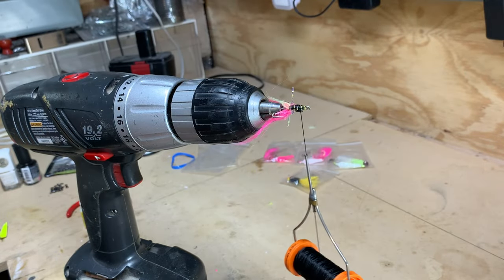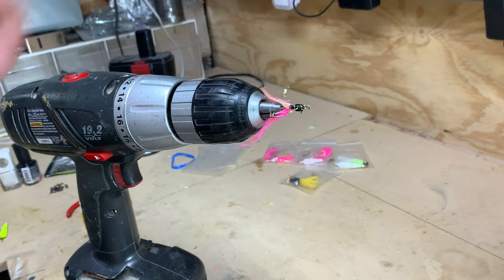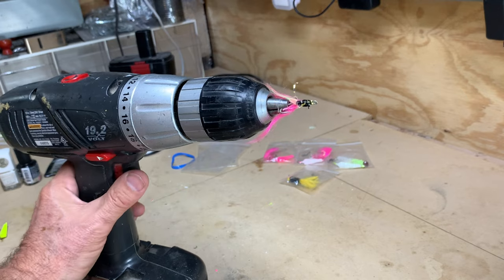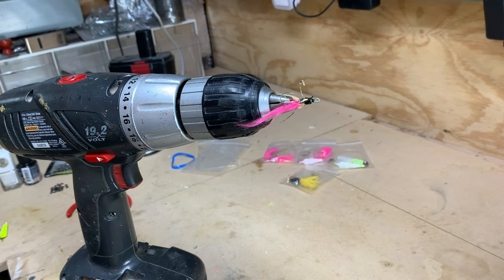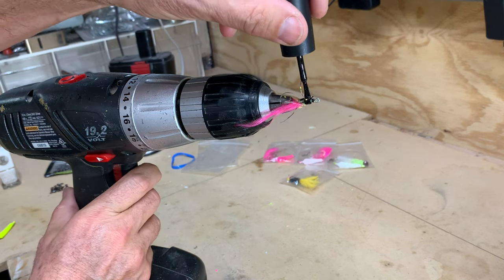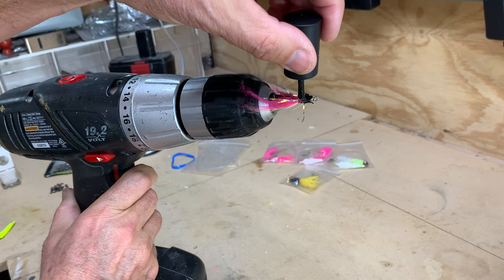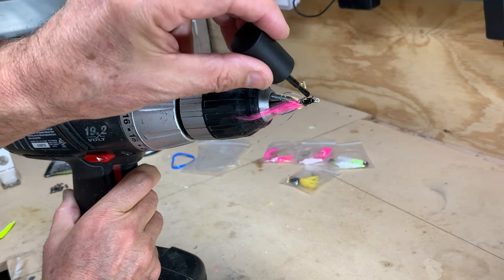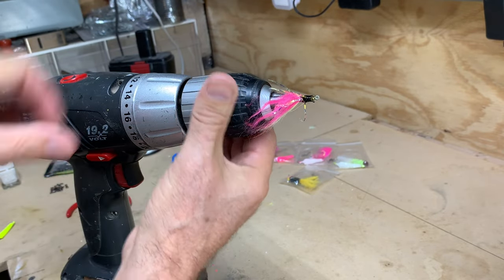That looks good, let's snip this off. This is also where you can change the color — if you wanted this to be more white, yellow, or chartreuse, the nail polish combinations available are pretty much unending. You can decide what color you want to put on. I'm going to go with sparkle black, and we'll simply paint the tip of our jig with the sparkle black. This is actually our teaser — that's all there is to it.